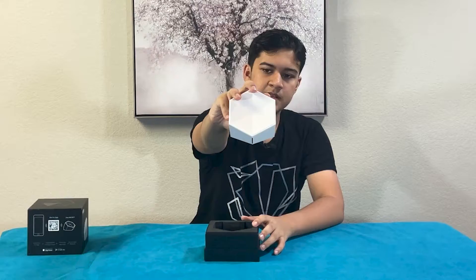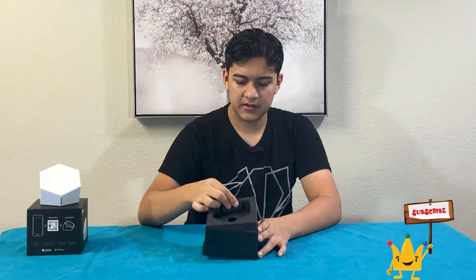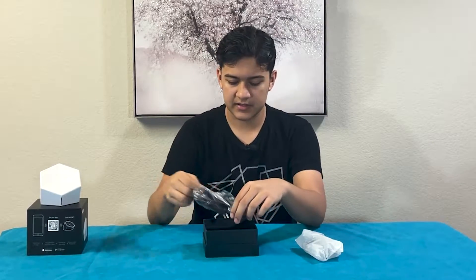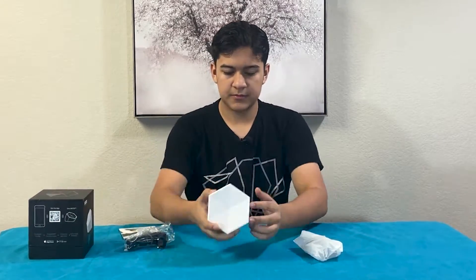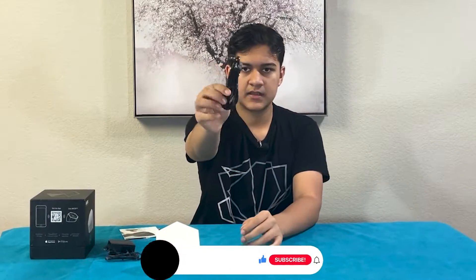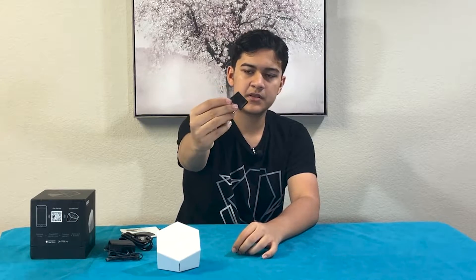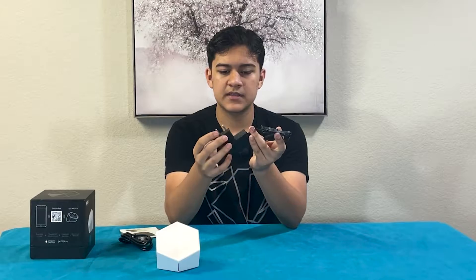So we get the box immediately here, you guys can see. It's a pretty cool shape. And then under it, we have a couple other things. Let's take all these out. So first off, we have the power cable. That comes with an Ethernet cable. And it also has an international converter — I'm pretty sure this is used in Europe. So you can put this onto the cable so you can use this in different areas.